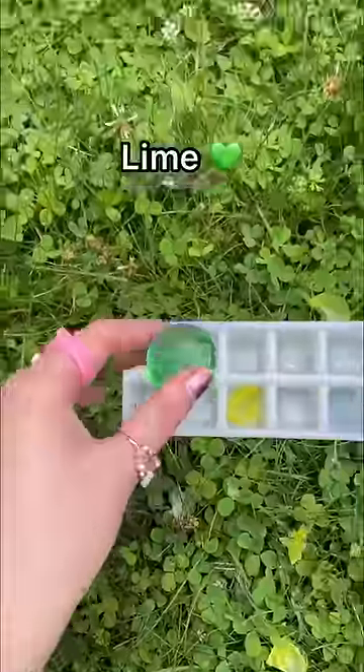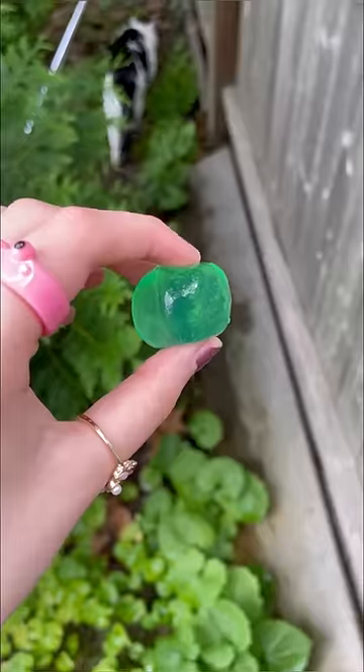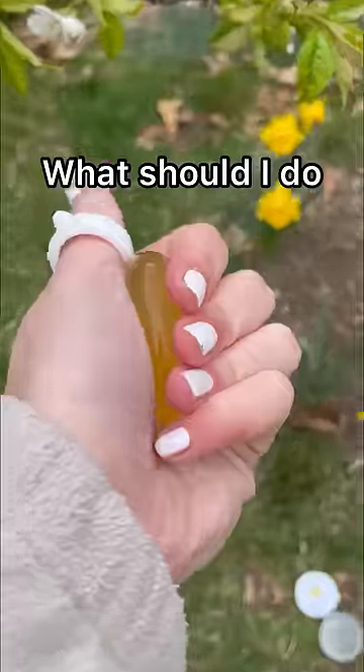It looks like an ice cream. Let's check the green one. It looks like the green one started forming — it looks like a delicious gummy. What should I do with my Orbeez next?